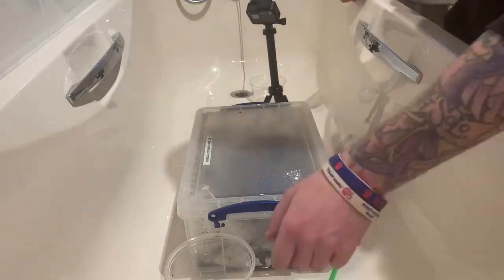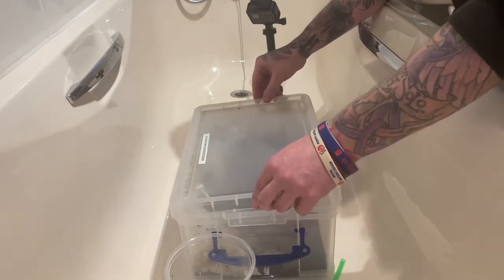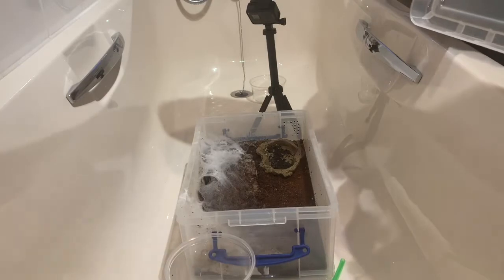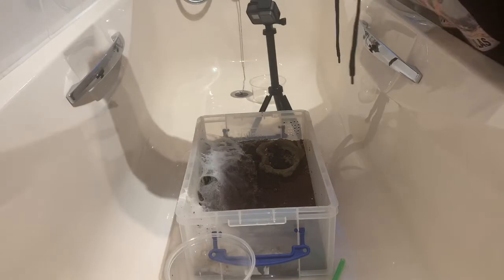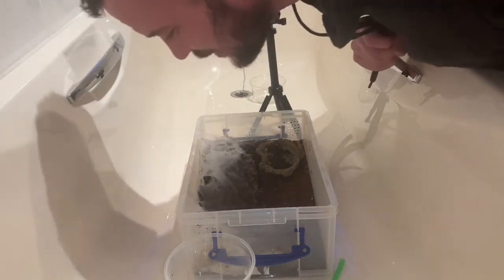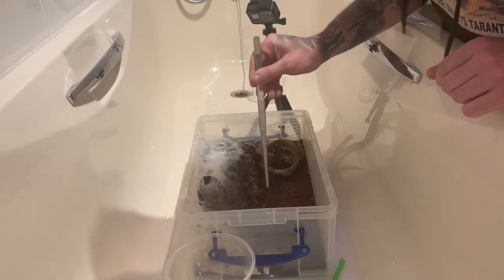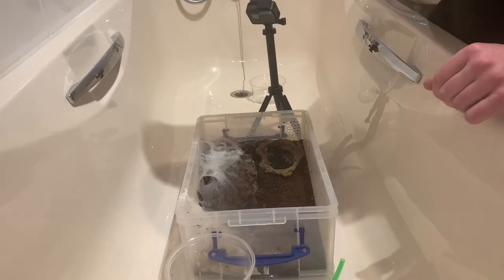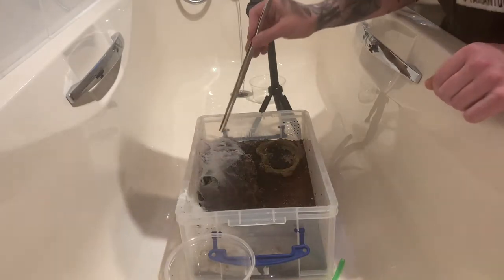I don't know if this is all going to fit in the bath. Let's get the lid off. That is one stinky enclosure - stinky, stinky, stinkiness. I can see one laid there and that's all I can see. Tremendous. We've got some mold here - destroyed. I have absolutely no idea how I'm going to go about this to be honest. I'm going to go slowly.